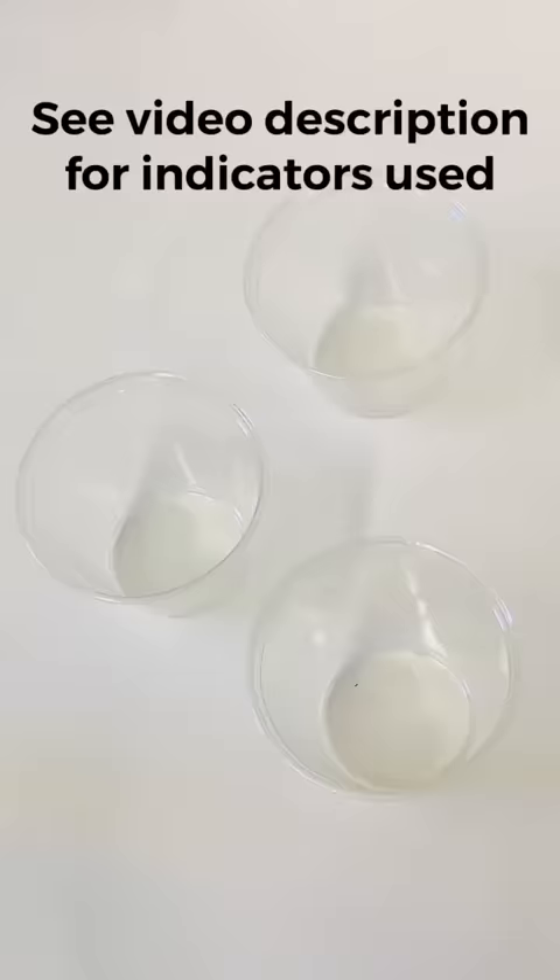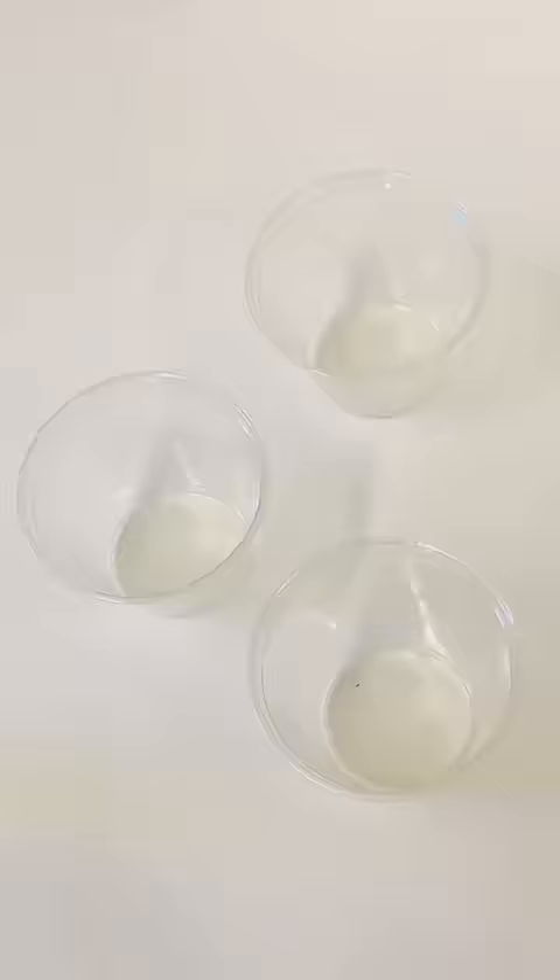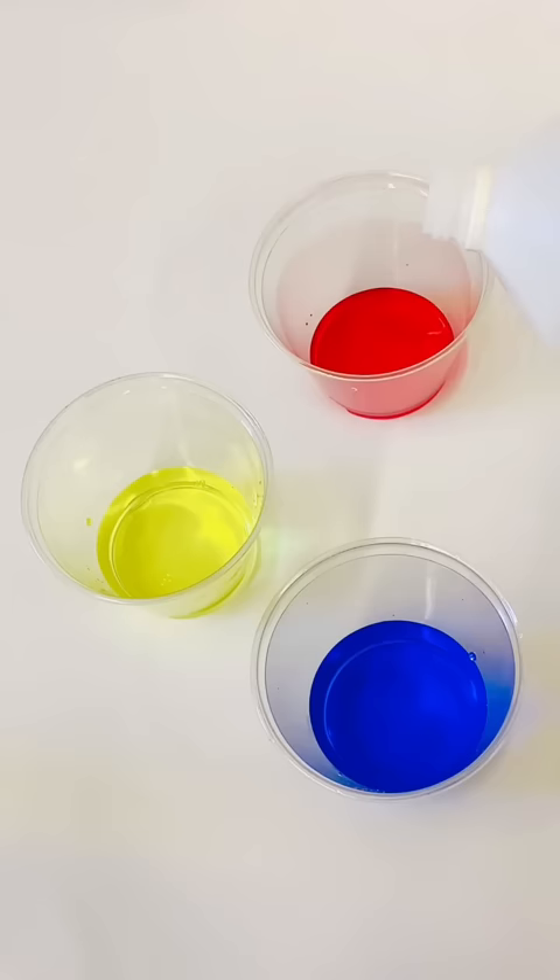Next, you prepare three cups with acid-base indicator. The first one gets red, the second one gets yellow, and the last one gets blue. Watch what happens when I add sodium hydroxide base to the indicators, which all appear colorless at first — the colors appear. And if I add some acid instead, they go back to colorless.